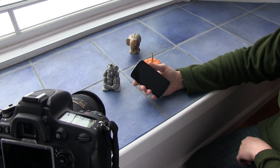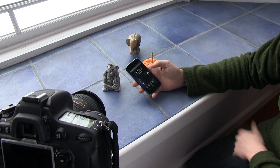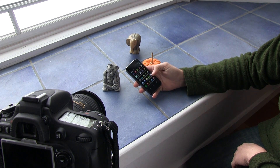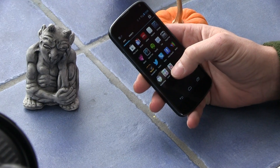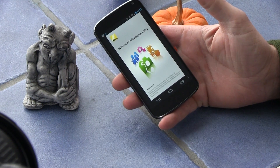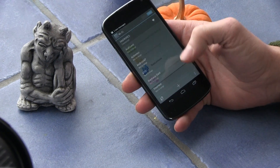Then you grab your mobile device. Today I'm going to be using a Google Nexus 4. When you turn it on, you go to your WMAU app and it alerts you that you're not connected to the device. It says 'Open Wi-Fi settings.'